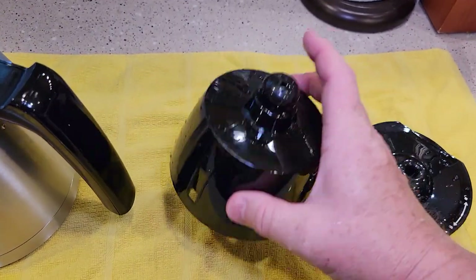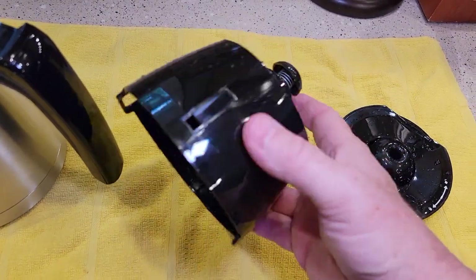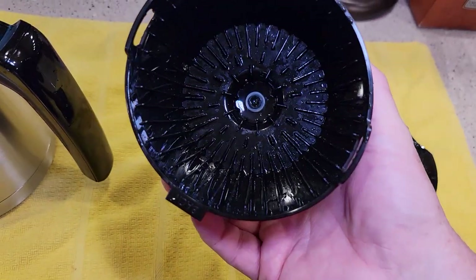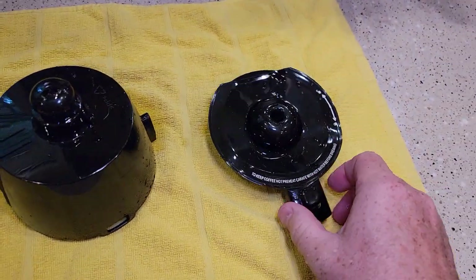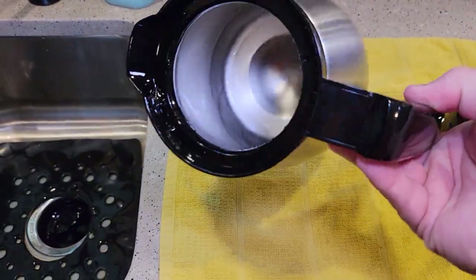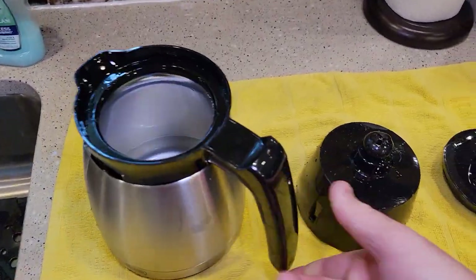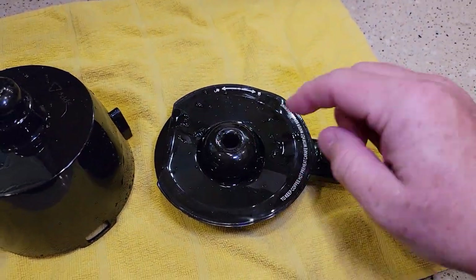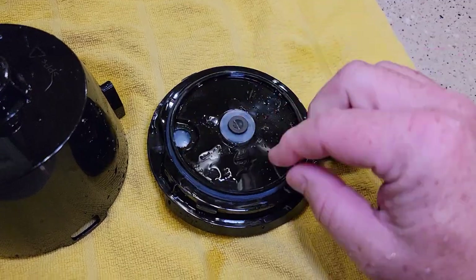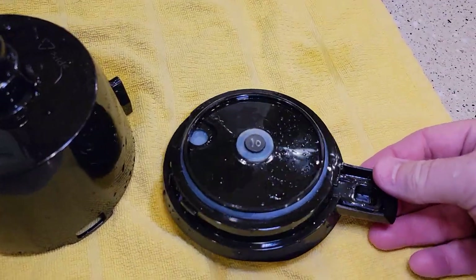For the filter basket: leave it all together, don't take any of this apart. It says wash by hand only, though it looks sturdy enough for the top rack of the dishwasher. The stainless steel carafe can't go in the dishwasher and is too big anyway. The lid has a button, an O-ring, and an area down inside that needs cleaning, so these lids can be kind of tricky to clean.